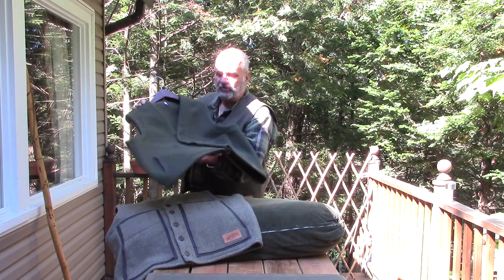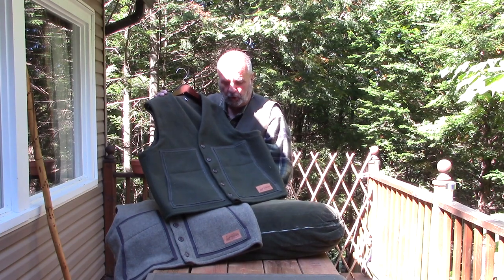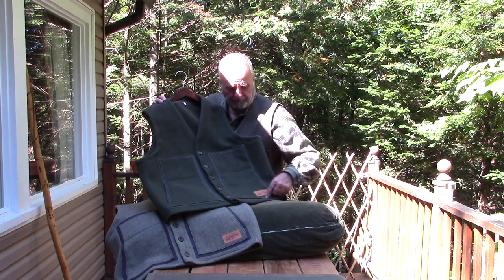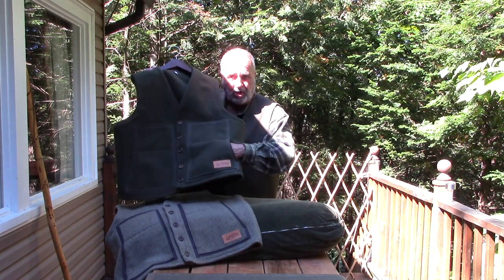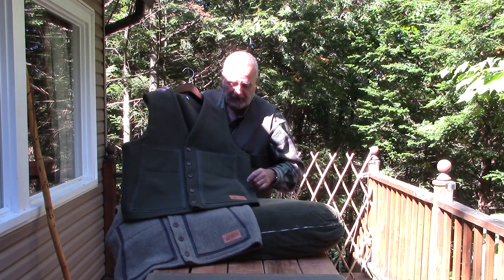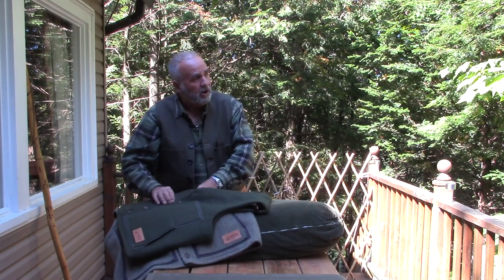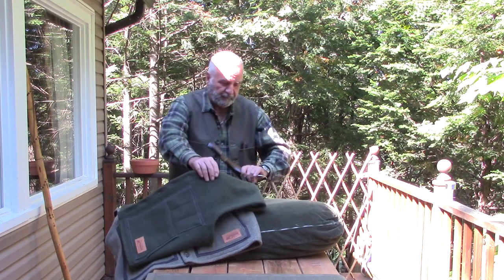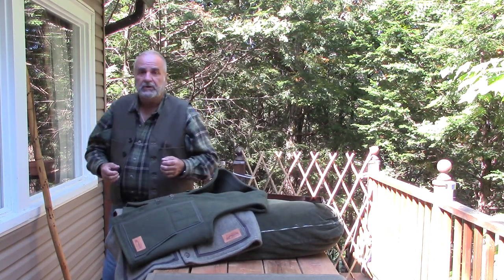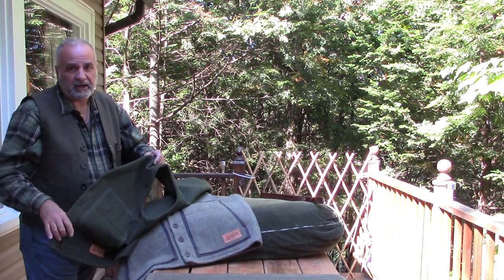This one here is what we call our Loden Vest. It's made of 100% wool and it also has some waxed cotton canvas that we use as reinforcements behind the pockets — actually inside the pocket. We also use the same kind of reinforcement around the collar, the armpits, and behind the button structure. We do that in order to make it more solid and more resistant to tears and fraying.